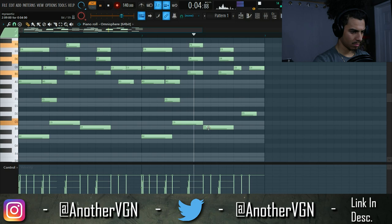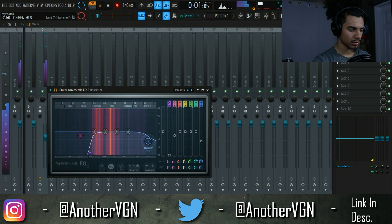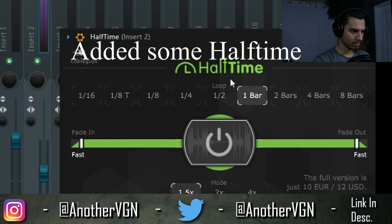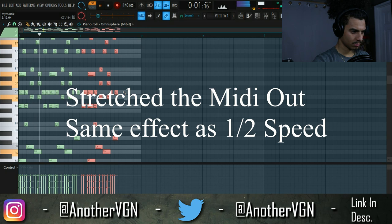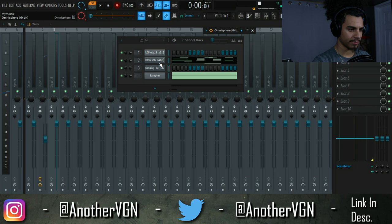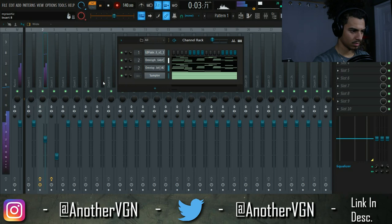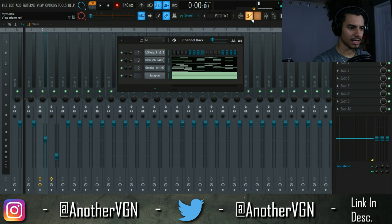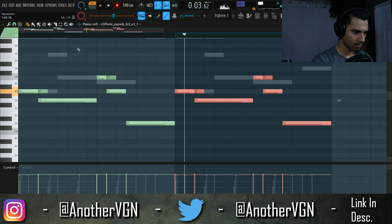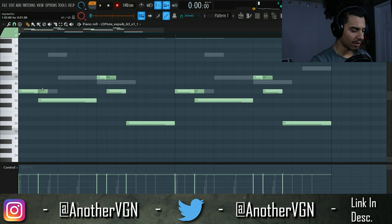All right, we've got an EQ going on just to cut out some of those lows. Let's go ahead and add some accents with this second preset I have here — copy and paste. What I'm doing with these second notes is I don't necessarily want it to just chop off and cut, but I still want you to be able to hear some sort of glide as a transition from note to note.